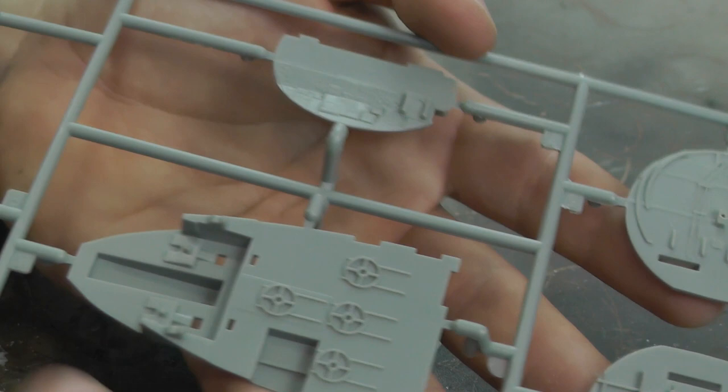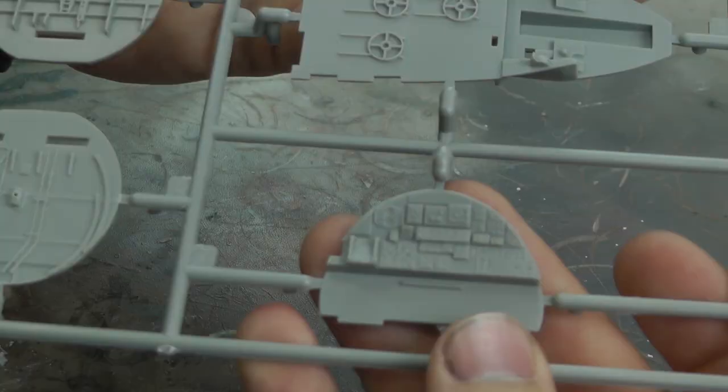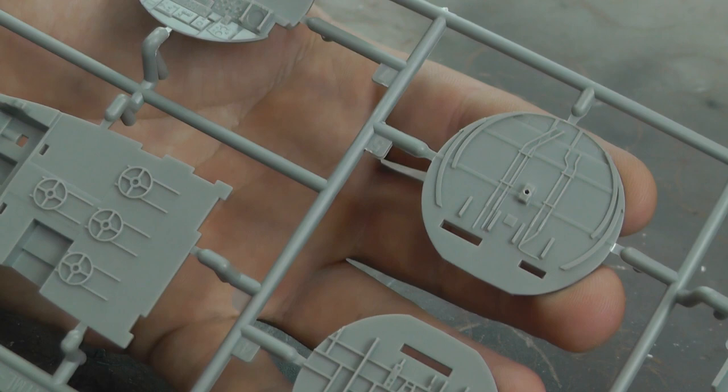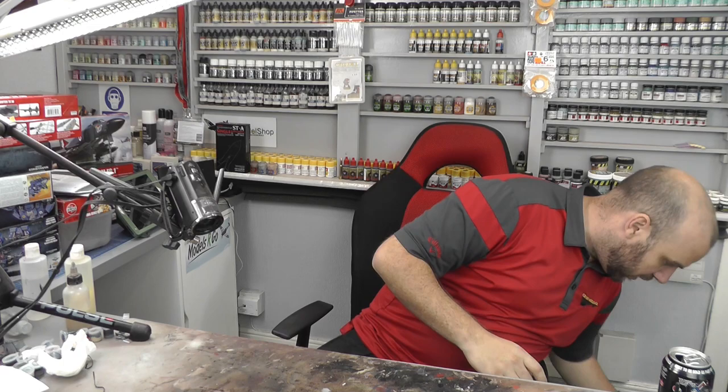Then we've got the cockpit detail — the floors — because there are quite a few seats in here. We have instrument display panels which are chock full of buttons and dials and all sorts of goodies to really make that look cool. We've got some walls and bulkheads with all sorts of bits of detail. This box is absolutely massive, so I'm just trying to find somewhere to put absolutely everything.